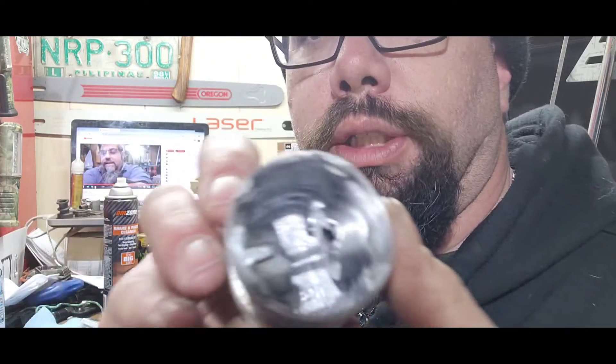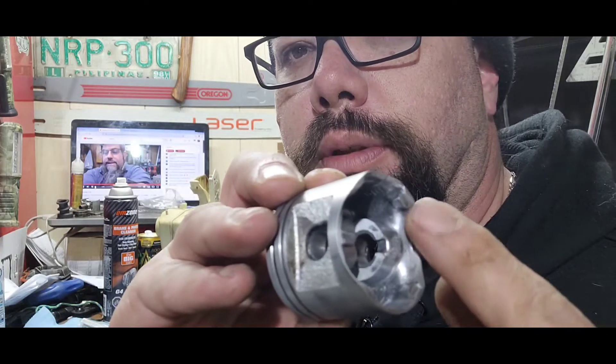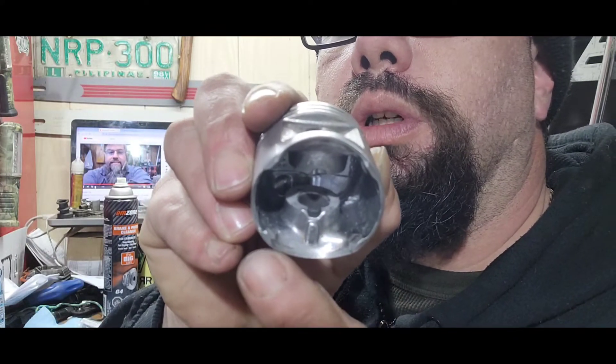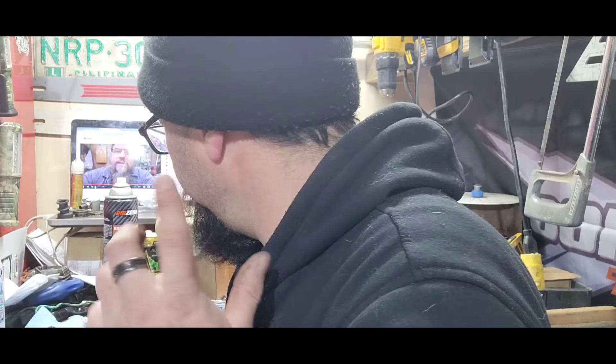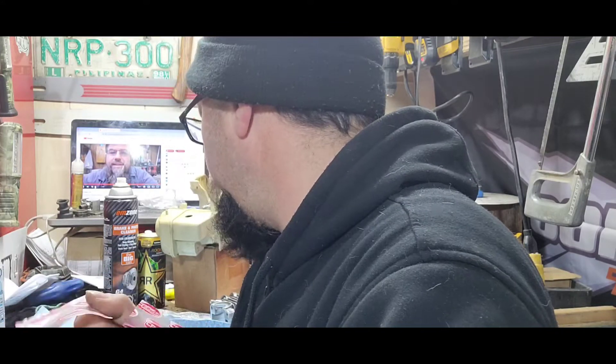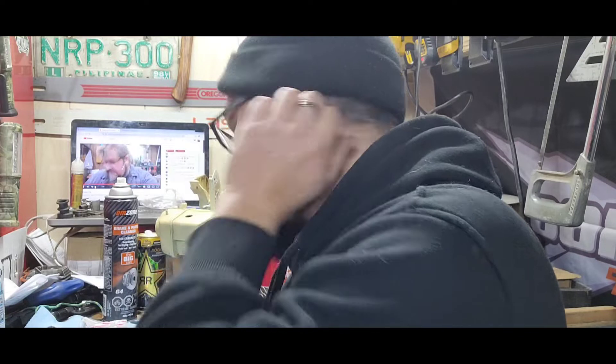I didn't do much to the piston — I just cleaned up the casting marks a little bit in here. I just kind of took them out, but didn't take them all the way; there's a little bit left on the edges there. The reason I left those is because if it gets too thin right where it's at, I'm worried about damaging it. I just broke the edge around the base of the piston and the same thing around the crown.